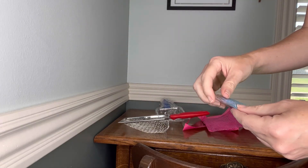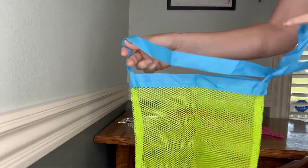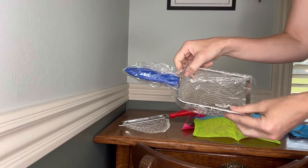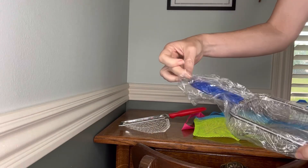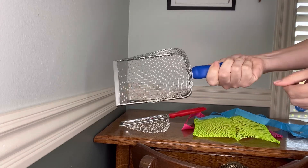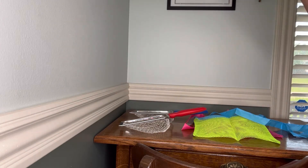I'll show you this bag as well. I love the neon yellow and the blue trim, and then this has the blue handle. So we are ready to go and find some shells.